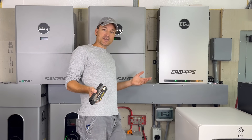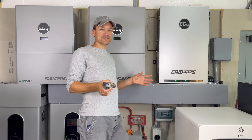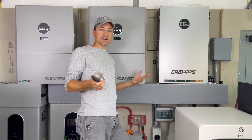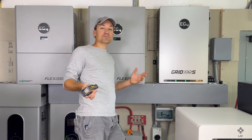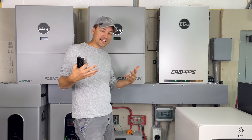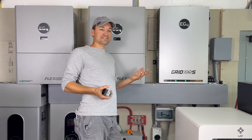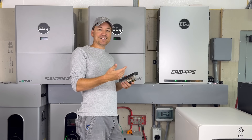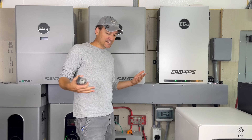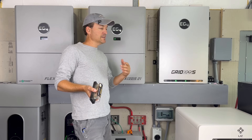If somebody is getting an off-brand battery and wants to add it to existing EG4 batteries, the first thing to note is you're not going to have communication with an off-brand battery. Even if both batteries are on the same protocol like PylonTech, they're not going to communicate with each other. Battery-to-battery communication is different from battery-to-inverter. Their different BMSs are speaking a different language.